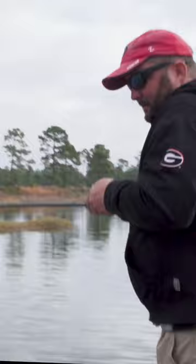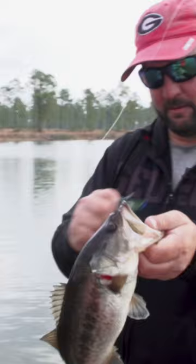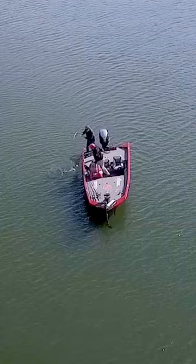The one thing about these Florida bass is they love to fight. Look at the color on this one — gorgeous. Sweet, small but nice.